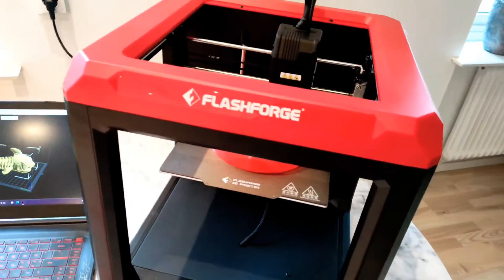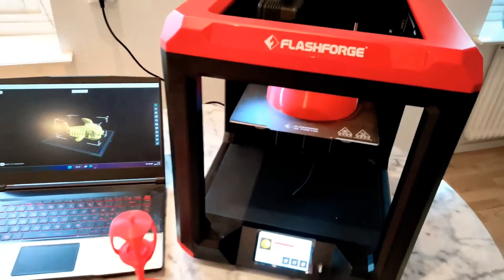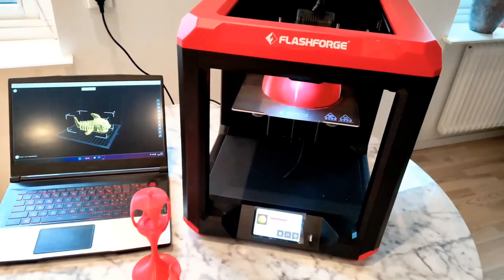Hello everyone, this is the FlashForge Finder 3D printer. I'm using this 3D printer at my home.